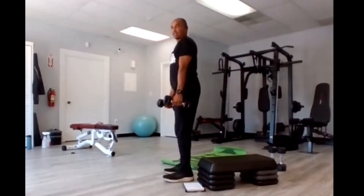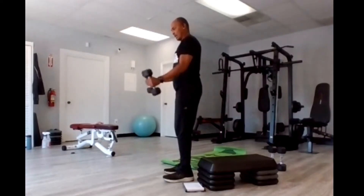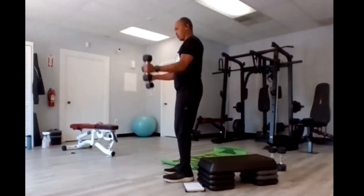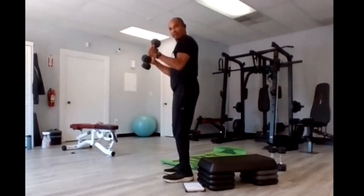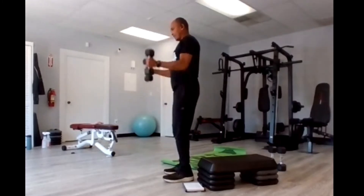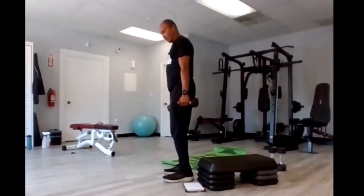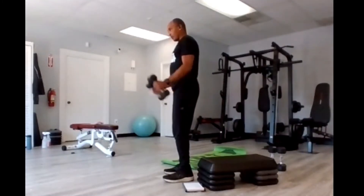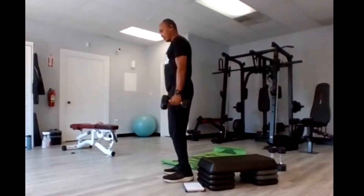Stand up — hammer curls. Lock the elbows at the side or just in front. We're bending the arms up to the chest and coming back down. Here we go — one, and down, two, and down, three, and down, four — the second round we're going to go much faster. Five, six, seven, eight, nine, ten, eleven, twelve, thirteen, fourteen, and fifteen.